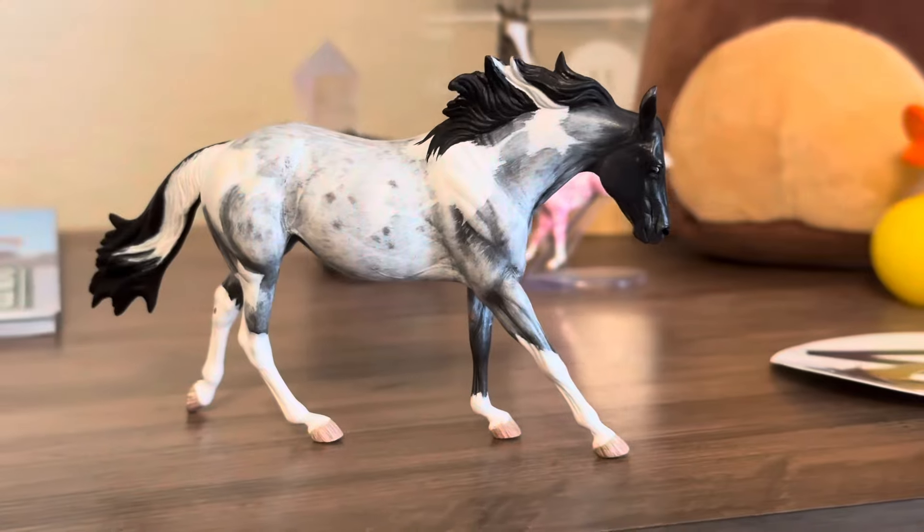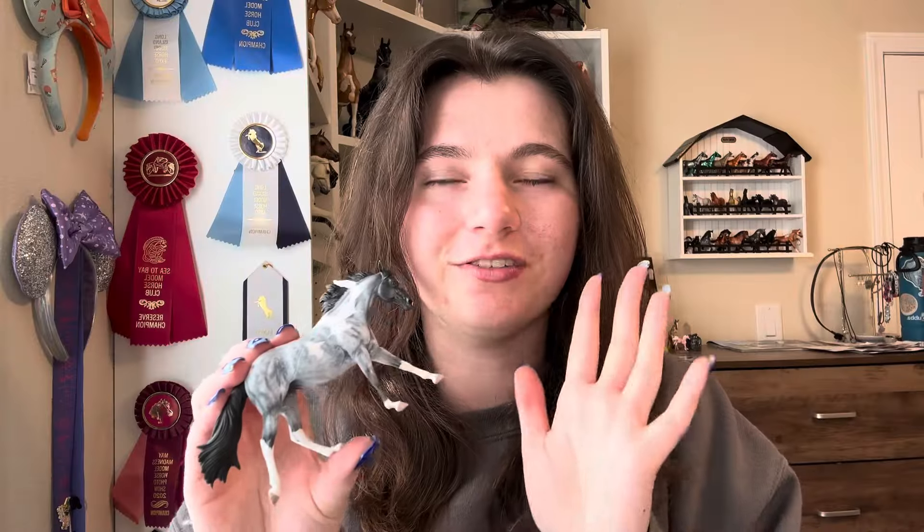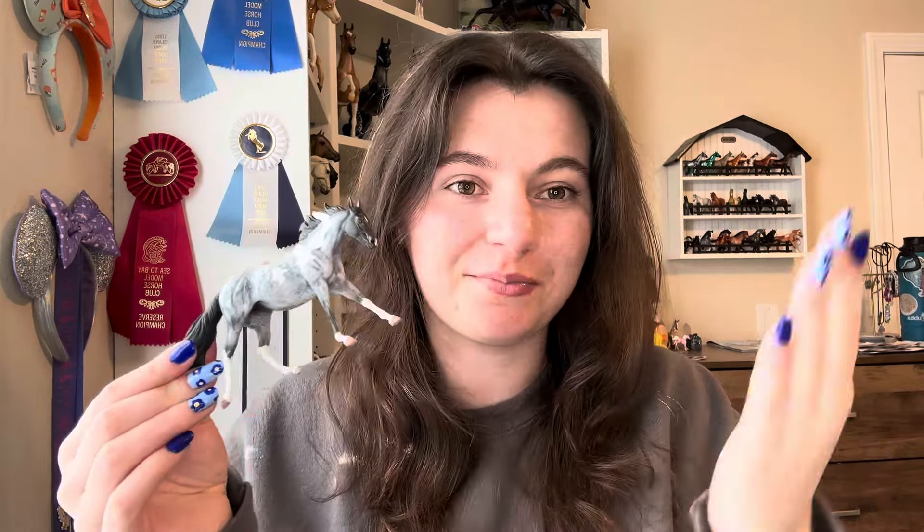My first ever resin model was this Little Miss Moxie. Moxie is sculpted by Sarah Rose, who is honestly probably one of my favorite sculptors — I just love a lot of her artist resins. This girl was painted by Kingston Studios. I actually bought her as a blank resin, but I had a plan and sent her off to be commissioned by Kingston Studios back in 2016. I cannot believe how old this horse is. I did send her back for repairs at one point. Resin models just need a lot more repair work, and honestly this girl could probably use it again, but it's mostly just on a few of her black points, so I'm just going to try and touch it up myself.